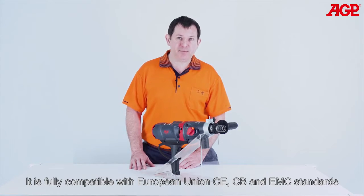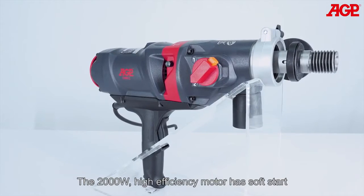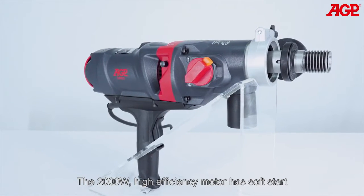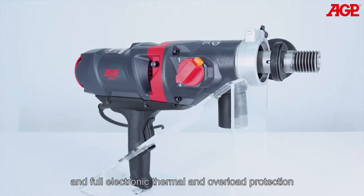It's fully compatible with European Union CE, CB and EMC standards. The 2000 watt high efficiency motor has soft start and full electronic thermal and overload protection.